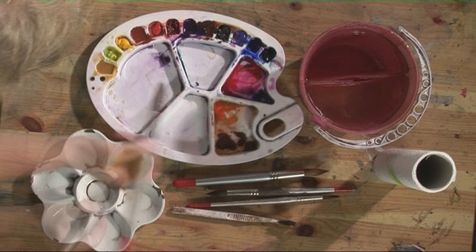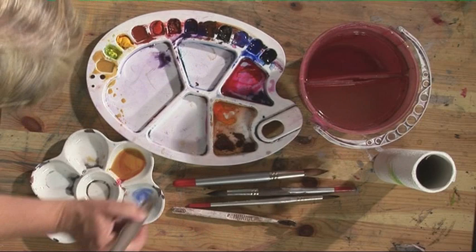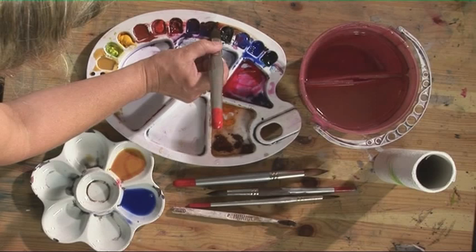So mixing some raw sienna and a little bit of alizarine crimson into that and then we're going to have some French ultramarine. I'm putting a lot of water into that, and into the French ultramarine I'm putting some burnt umber and some cadmium yellow.